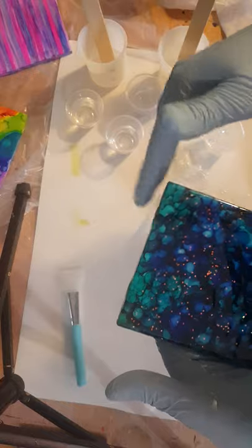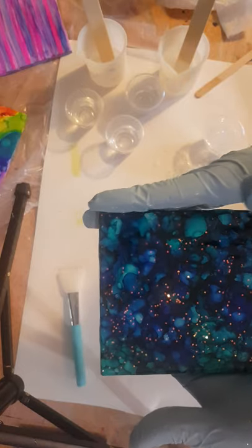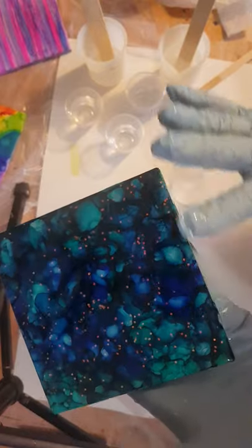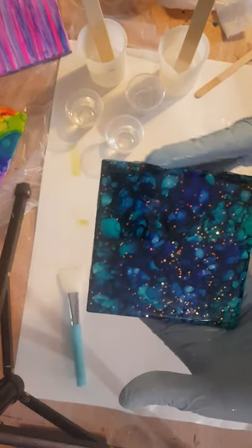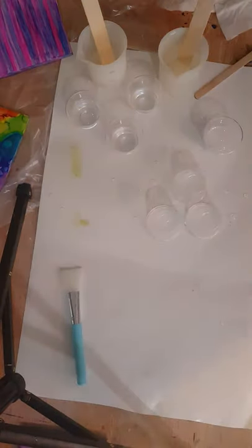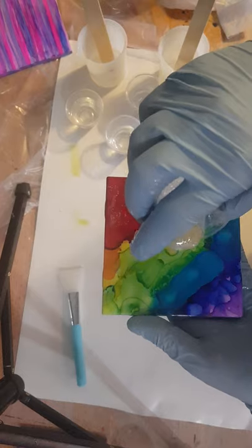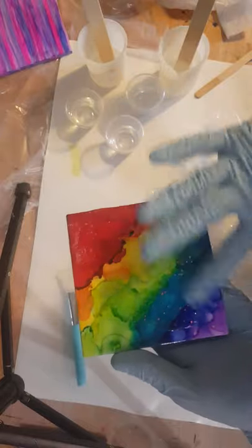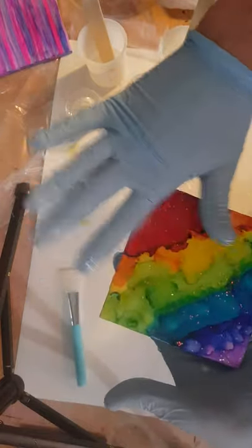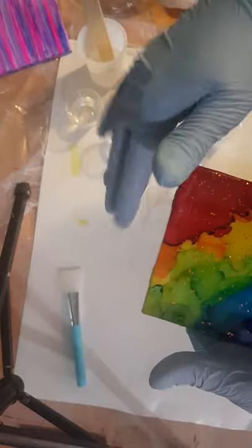I also have molds where I do solid epoxy coasters, and those are fun too. I think you get the idea. If you have any questions, as always, go ahead and ask, or I'm all over Facebook in a bunch of groups. Some of this epoxy is already starting to get warm, so I've got to keep it moving because I don't want it to seize up in the cup.